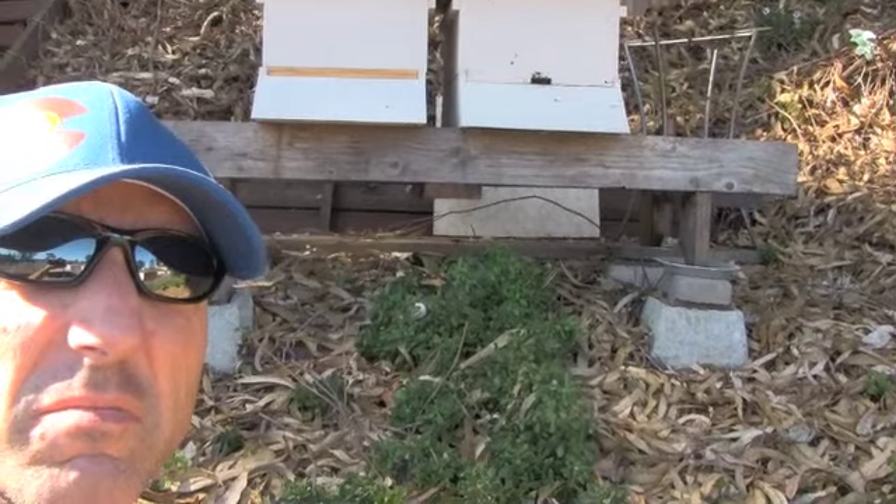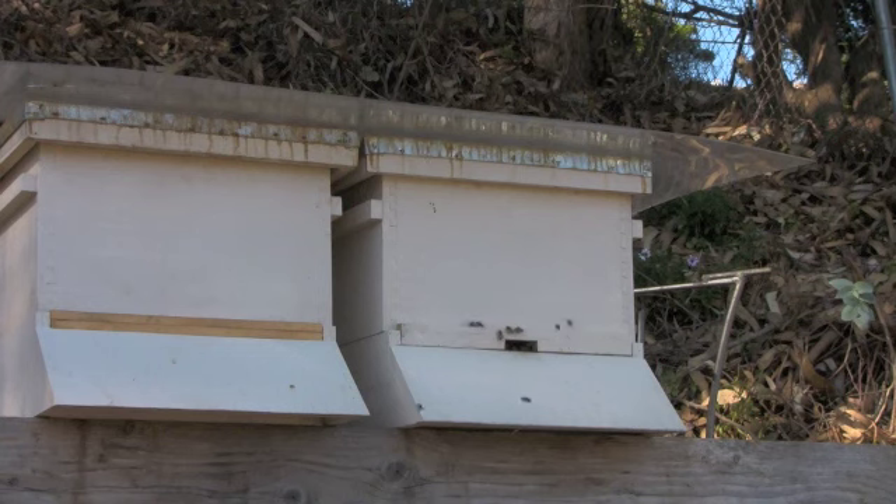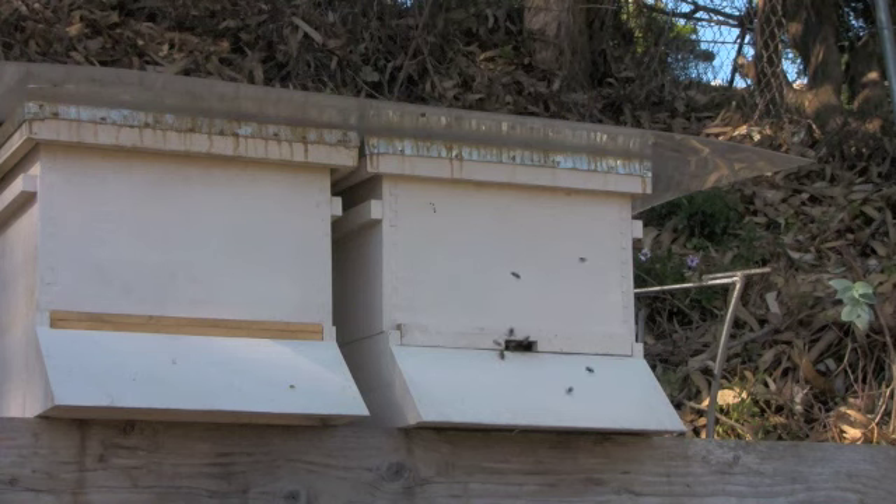The bees are doing quite well. It's been two and a half weeks since I cracked this hive open. I wanted to confirm the queen was there and laying a nice pattern brood. There was about a four-inch by eight-inch capped cell area — about 40 square inches of capped cells — plus a variety of eggs and larvae. She's doing really well. It's early November, about 63 degrees with very little breeze, and they're still pretty active. They have no mites — they're ready for winter.